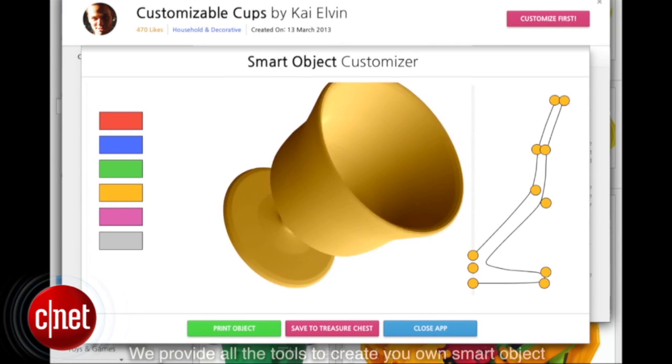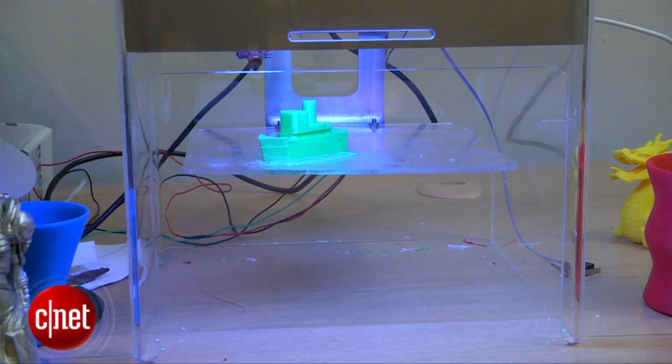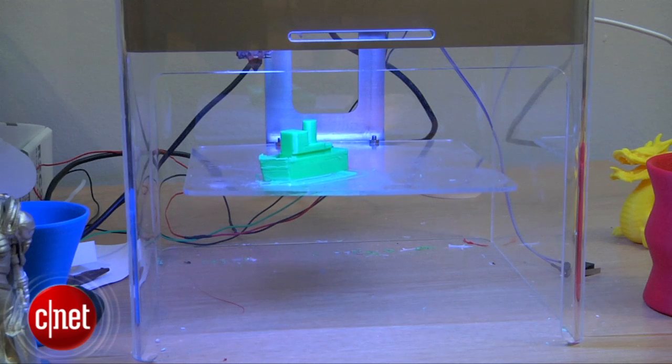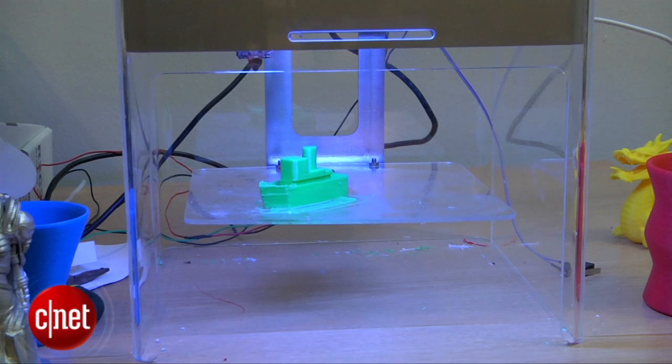Users can also create their own objects using a smart objects app from the company. Do note that at this point the software is not ready yet. Also, this demo was done with a prototype, so it doesn't come with a vent to direct fumes out the back of the machine, or a heated bed which prevents the printed object from sticking to the base — these features will make it to the final production unit. Pre-production units will be sent out in December for Kickstarter backers who chose that option, while final units will ship in February next year. Check back soon for a full review.